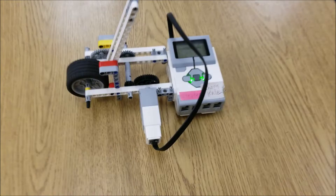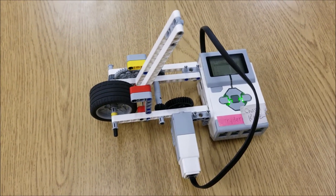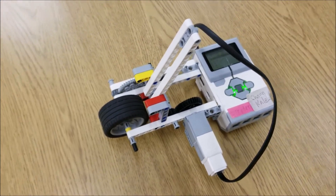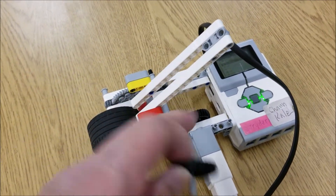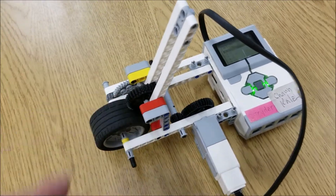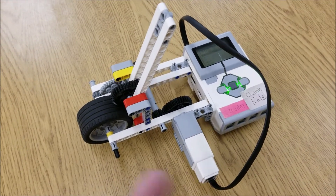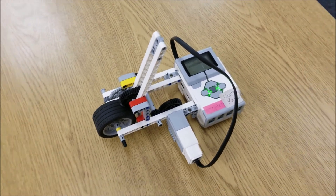Okay everybody, so there it is — the gear shooter. It's a simple bot. The only thing we have is this media motor, and it's going to spin so fast. Here's the objective: this right here is going to keep it locked right in here, get this thing spinning super fast, and when you let go of the acceleration, this thing should take off.